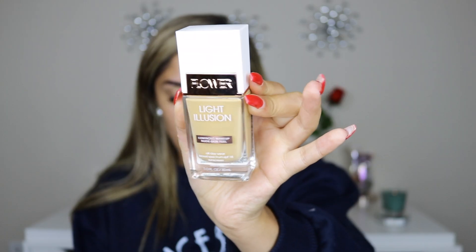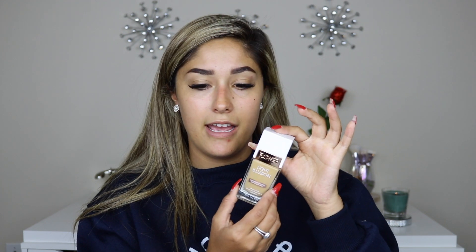I'll start with the foundation. The packaging is absolutely stunning — it's in a glass bottle with a cap and a pump. God bless this pump. I got the shade Tawny M4. I think it might be a little light for me, but the next shade was really peachy and I wanted this yellow undertone. On Ulta, it has four stars and retails for $13.99.